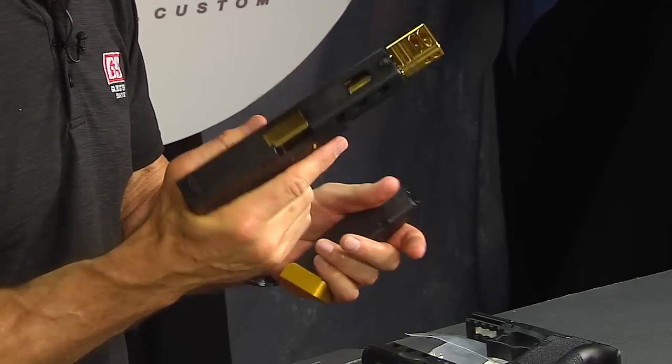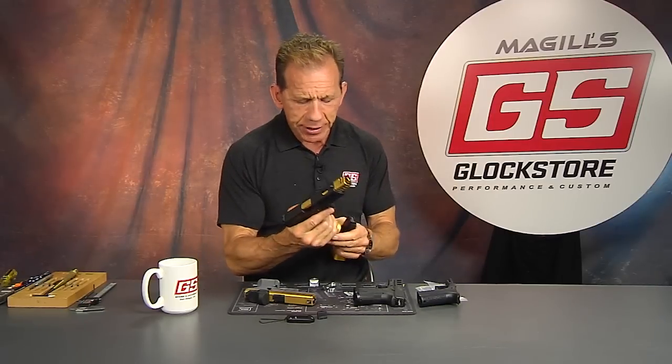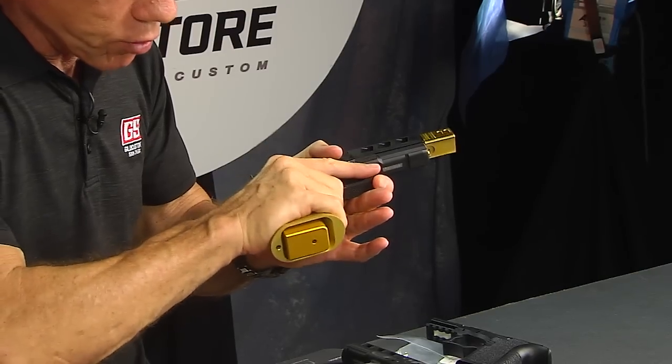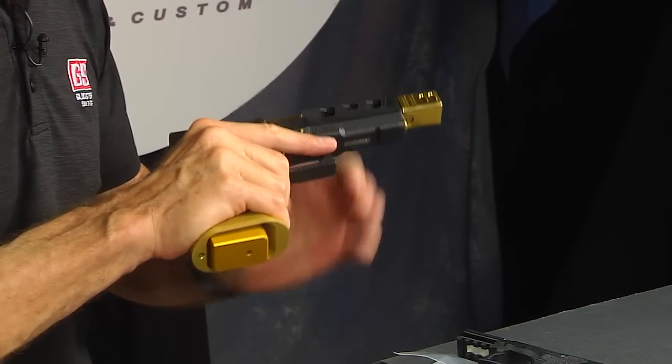It also makes a lot of sense for competition shooters with Glock 34s, Glock 17s. We sell a ton of these to people who want to have a better magwell to reload fast and go. It also gives you a reference point on your grip, and that's one of the major things I really like about this magwell.